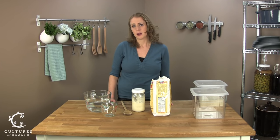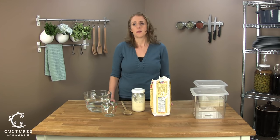Sourdough actually only requires a couple of things. It needs to be fed with flour and water on a regular basis, it needs a warm spot to sit, and it needs to be in a safe spot free of things that might contaminate it, like bugs or other culturing foods. Today I'm going to show you how to accomplish all of those tasks and make this process as easy as possible.